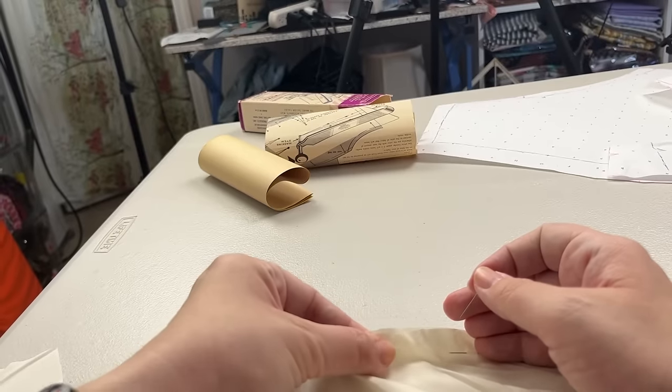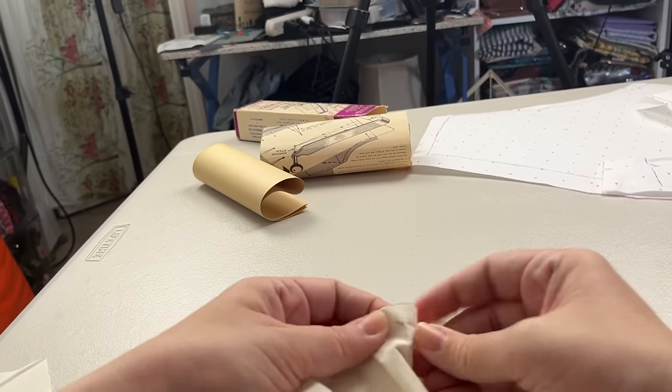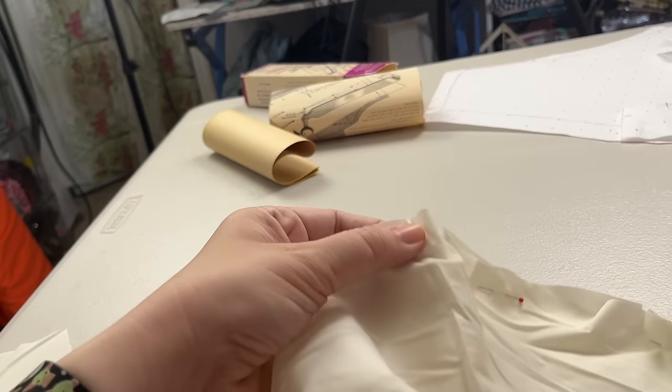Okay, enough fiddle-fabbing here. Let's go back to the project. POV: you're me trying to figure out why the yoke is gathered. Because that's not right. It's not right at all.